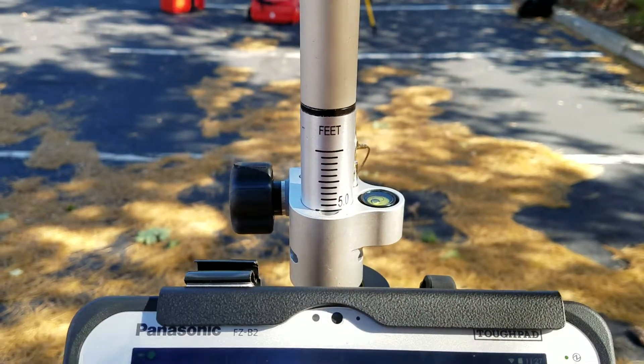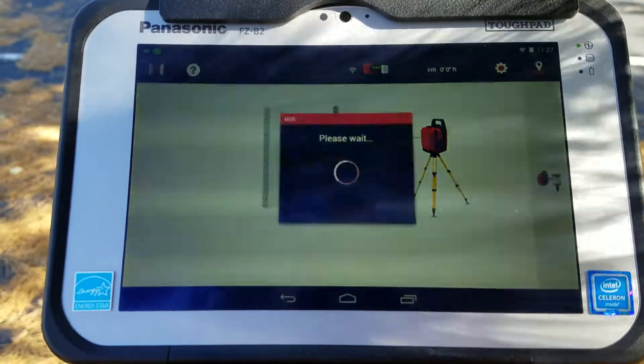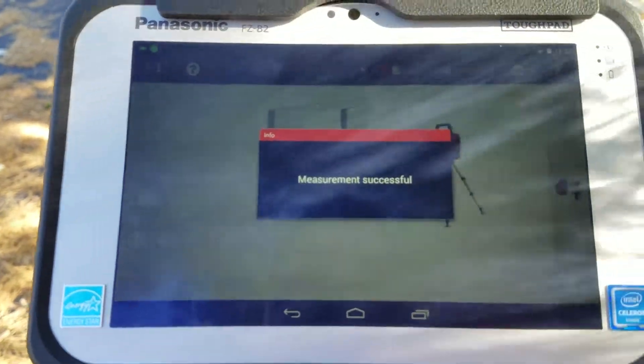My rod is basically level here. I'm going to go ahead and measure point one by pressing the far right button. I measure point one and now I just pick up the tool and move it down the road a little bit.